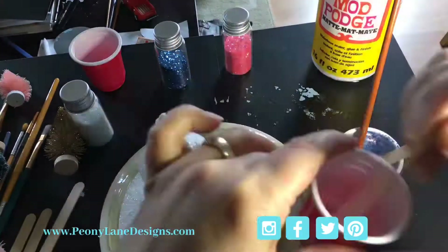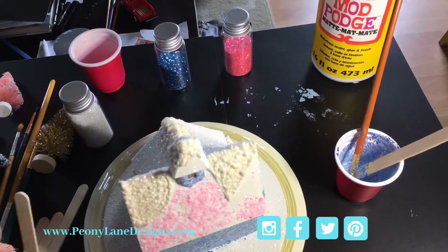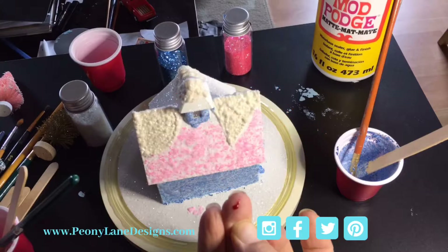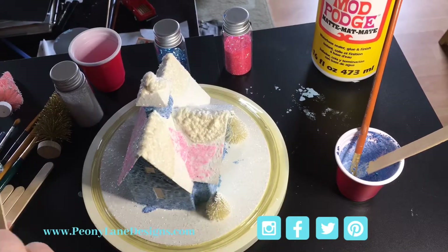Then I mixed some pink glitter into the Mod Podge and put it on the roof. The epoxy I cut left a nice sharp edge — DIY is not for wimps! After a quick first aid break, I finished the roof.